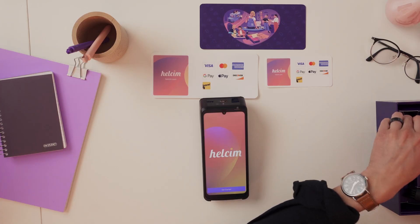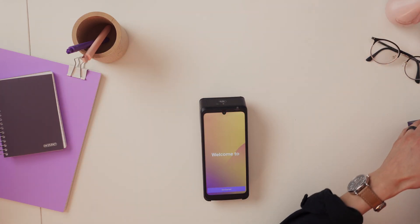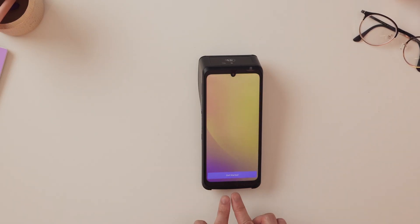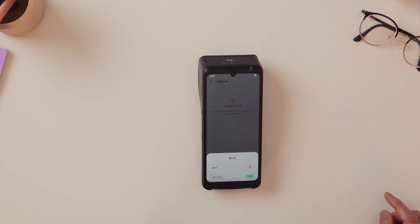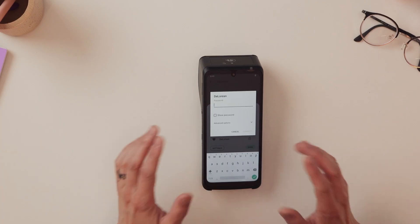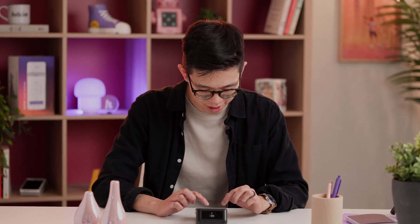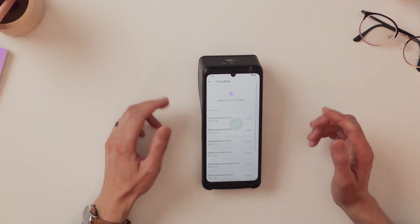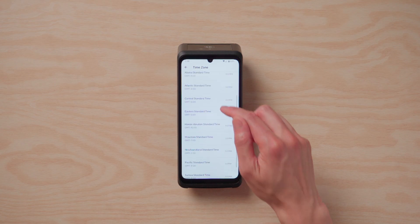Now I'm just going to put all this stuff to the side and then I'll show you how to set up the terminal. When you're ready to set this terminal up, you'll see a 'Get Started' prompt right at the bottom of the screen, so you'll just need to press that. Next, it'll ask you to connect to a Wi-Fi network, so let's press 'Connect to Wi-Fi.' We'll turn on the Wi-Fi toggle, select a network, and then enter the password. Once the Wi-Fi is connected, you should see a symbol in the top right corner indicating that it is. Now we can move on to selecting your time zone — this depends on where your business is located. For us, we're in Mountain Standard Time, so we're going to select that.